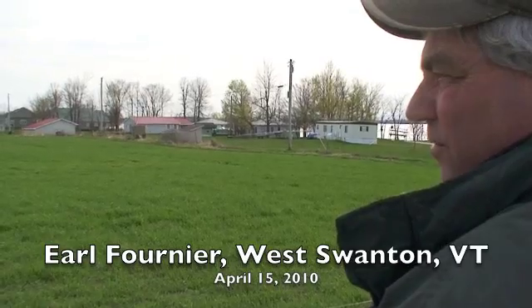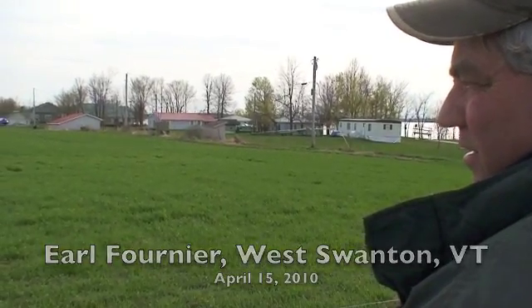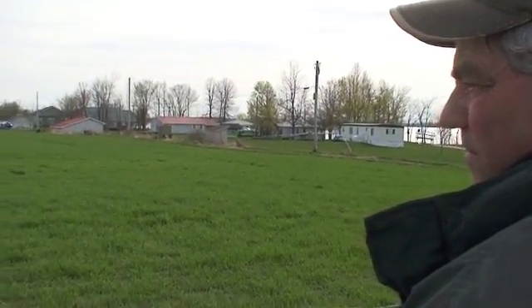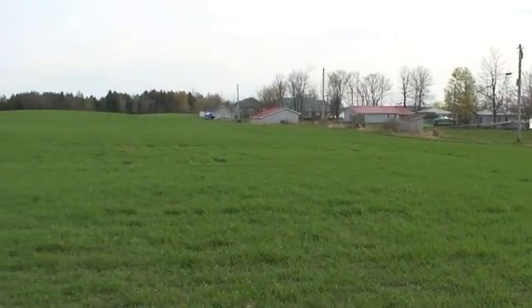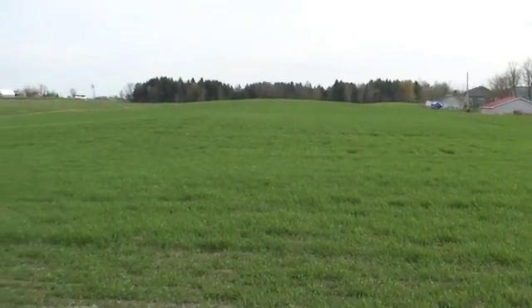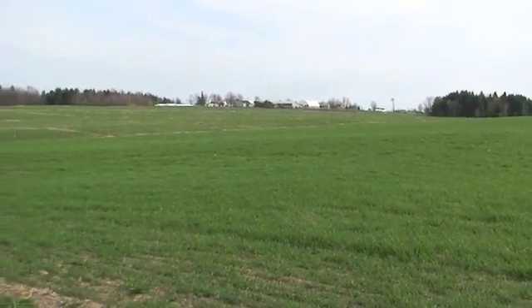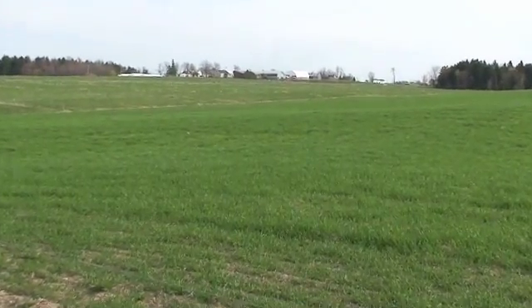We took three crops of haylage, pastured the fourth crop, and then seeded it to the triticale with the intention of grazing it this spring and then reseeding it again. Because we had a lot of orchard grass in this field and I want to get away from orchard grass because the cows don't graze it as well as the other grasses.